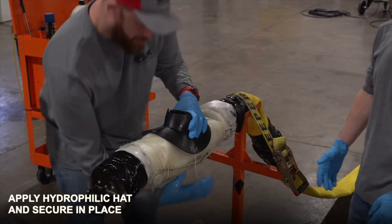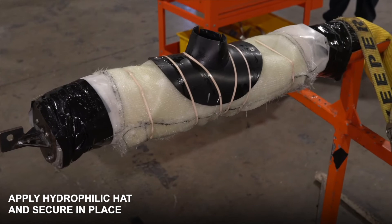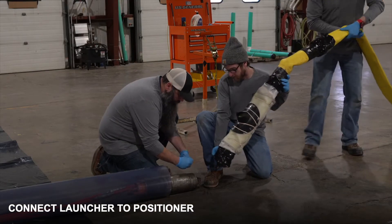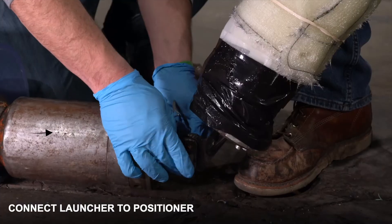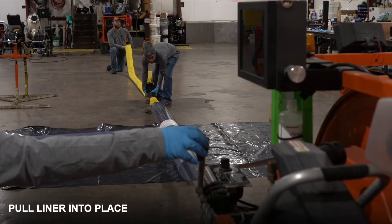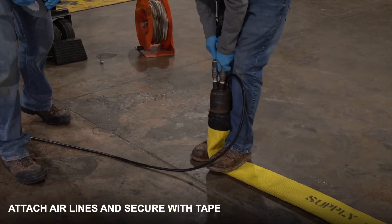We now apply our hydrophilic hat, which will seal off the main line to lateral connection. We are now ready to insert our liner into the pipe. First, above ground, we will connect our launcher to our positioner. Using our five line, we will carefully pull our liner into place.